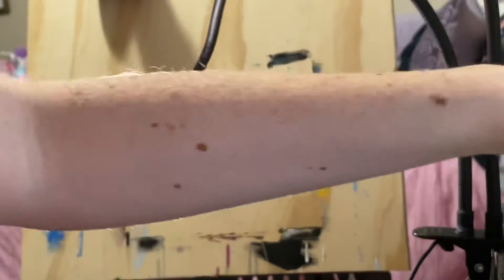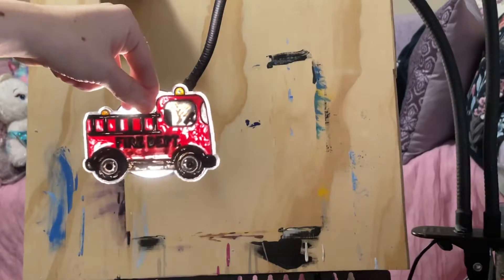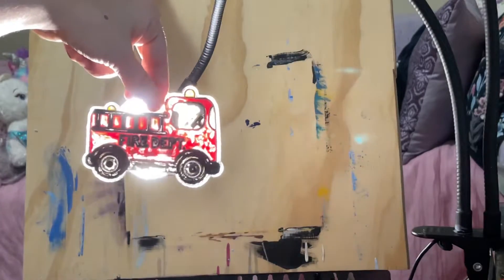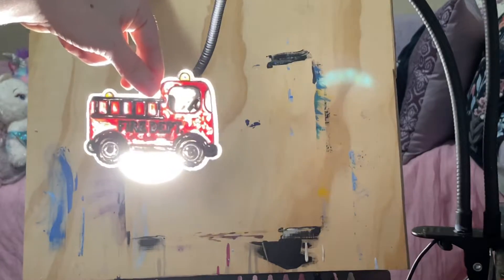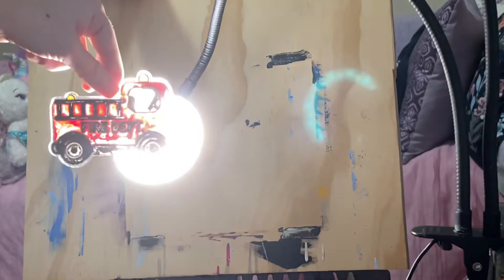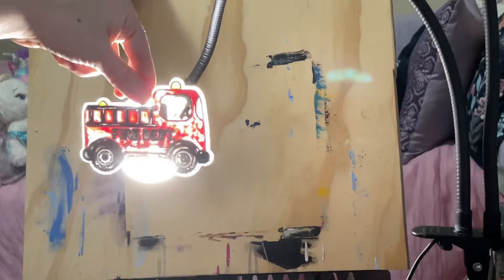And the next thing is the fire truck. It's cute for any boy out there that loves fire trucks, and this is also five dollars. This is one that I didn't get to finish earlier.